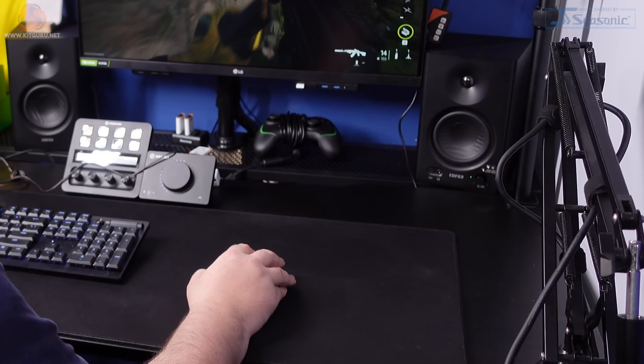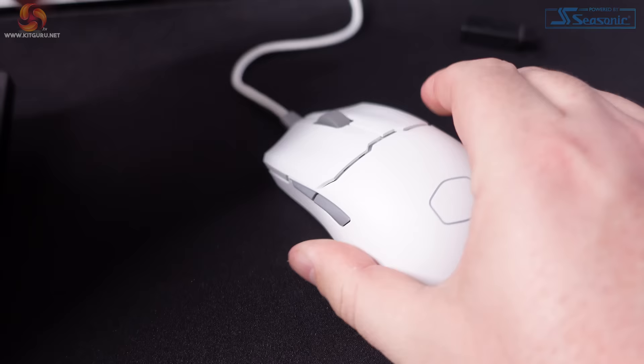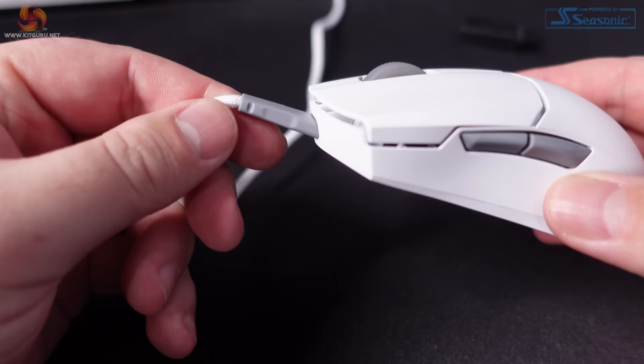The 2.4GHz wireless mode has worked flawlessly during my testing — no connection drops or stuttering at all. Bluetooth works, but I wouldn't recommend it for gaming; it's fine in a pinch to quickly connect to a laptop, but there is noticeably more input lag, and that's not exclusive to this mouse — that's just how Bluetooth is. Finally, the wired USB option performs just the same as 2.4GHz wireless, or at least I couldn't tell a difference.